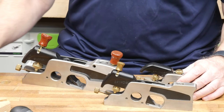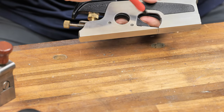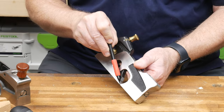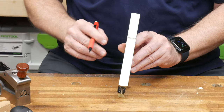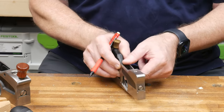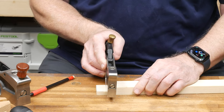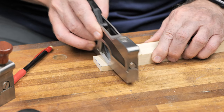Shoulder planes come in a variety of sizes and shapes. If you take a look at the sides of a shoulder plane, you'll notice that they're cut out and, more importantly, the blade extends all the way out to the edge. That helps you get into the corners of a joint — for example, with a tenon, you can get right into that corner and clean it up. These are great tools for fine-tuning the fit of a tenon.